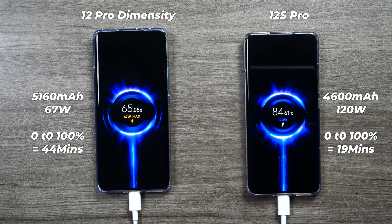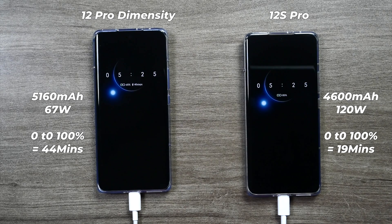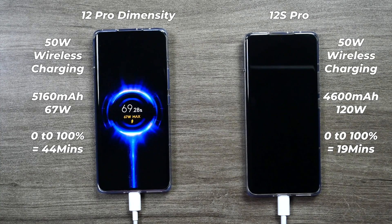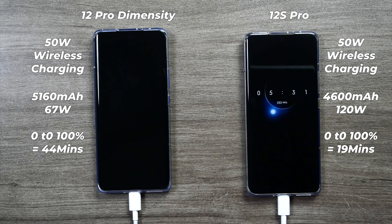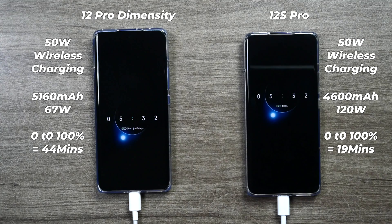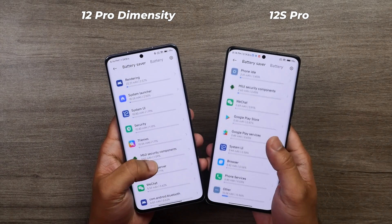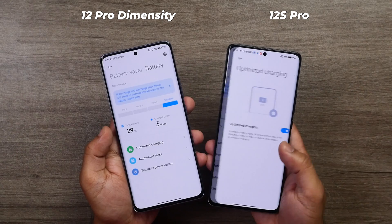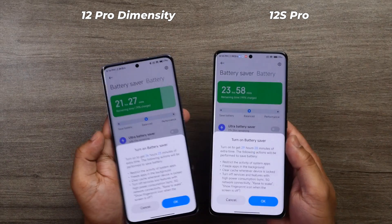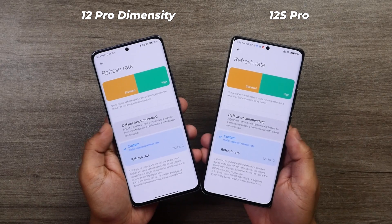The Xiaomi 12 Pro Diamond City Edition has a 5,160mAh battery with a 67W fast charger, while the Xiaomi 12s Pro has a 4,600mAh battery with a 120W charger. Both support 50W wireless charging and 10W reverse wireless charging. The Diamond City Edition took 44 minutes to charge from 0 to 100%, while the 12s Pro took only 19 minutes. I managed 7.5 hours of screen-on time on the Diamond City Edition versus 6.5 hours on the 12s Pro. Battery life will vary depending on display settings and usage pattern.